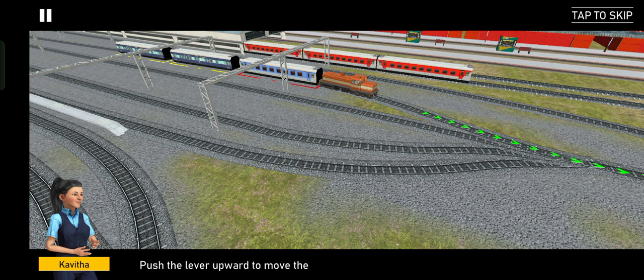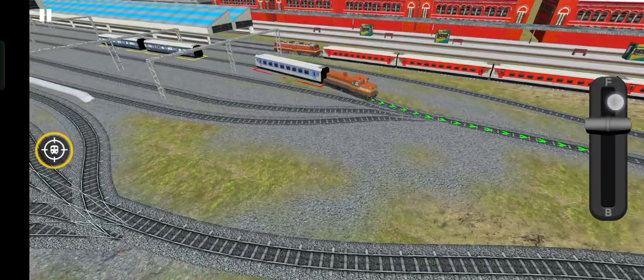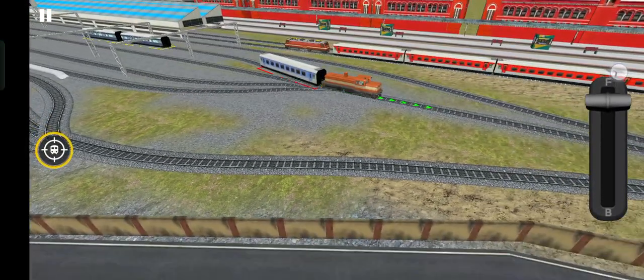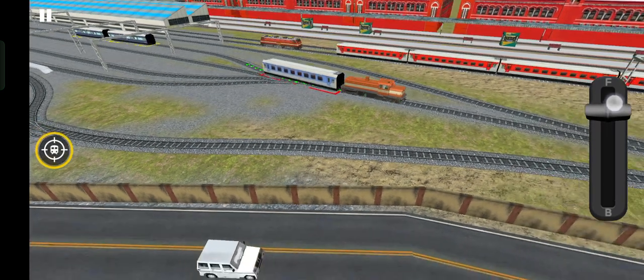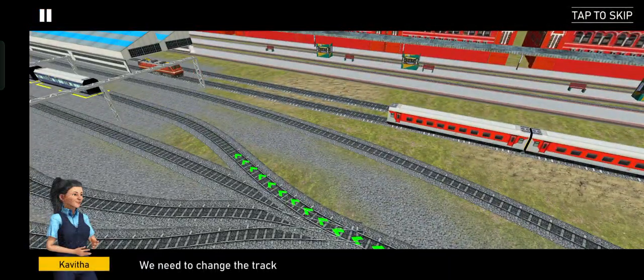Push the lever upward to move the train forward. We need to change the track at the track changer — now tap on the tracks with the center.